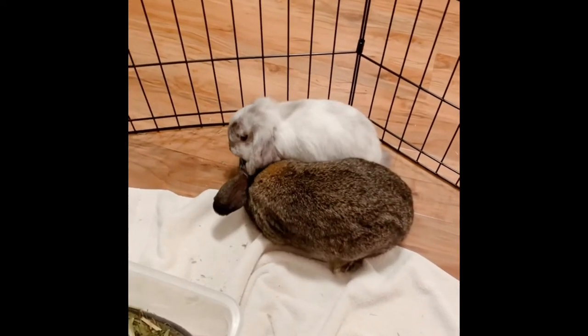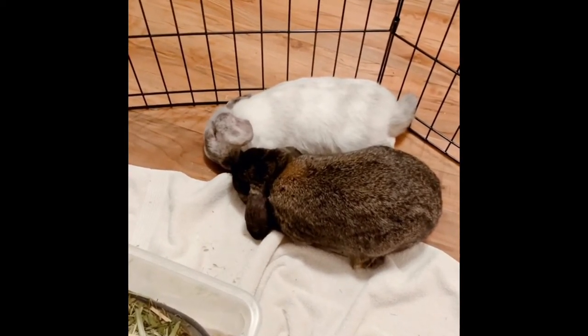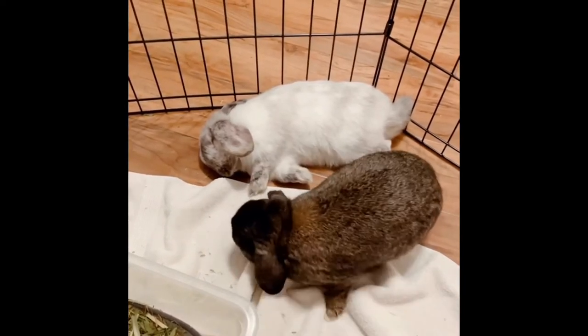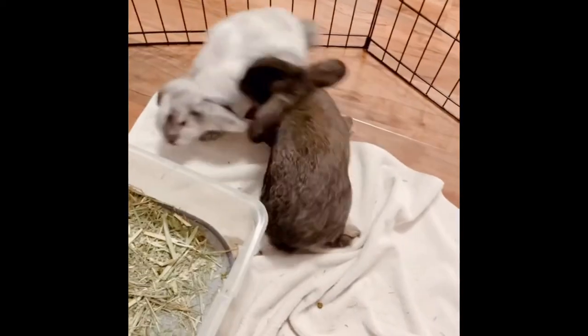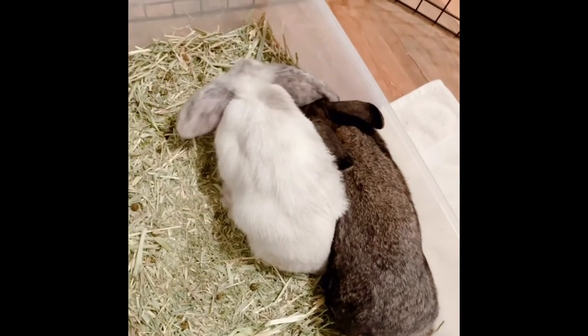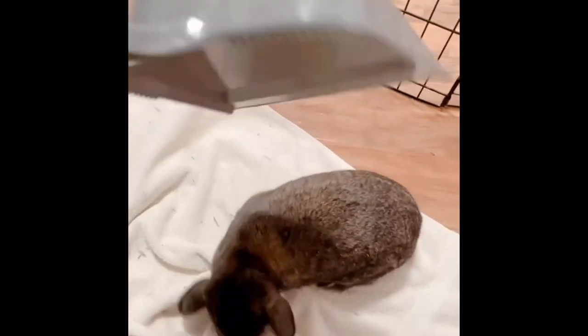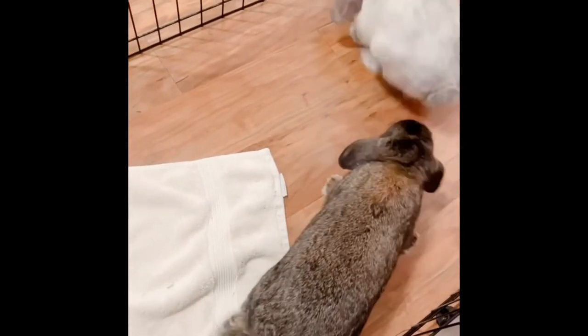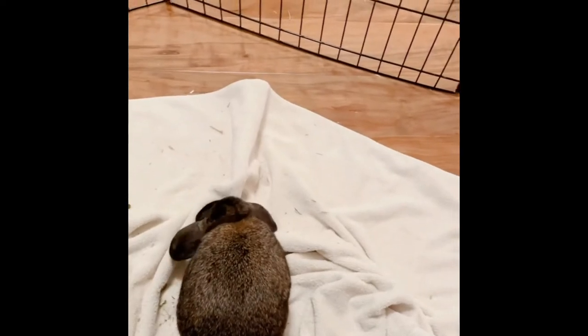This seems really tense to watch, and it is, but as you see here Malibu flops right after this situation, which shows this is how they communicate and this behavior is necessary. We have to let it happen as bun parents and only intervene when we think one of the bunnies could get hurt. Here's another situation where I intervened — a bunny tornado was about to start forming so I just separated them. Whiskey starts up his antics again and Malibu jumps out of the litter box to get away from him, but soon they calm down and Malibu flops.